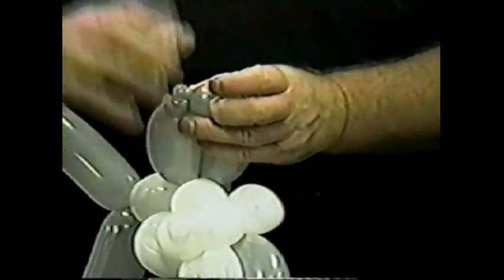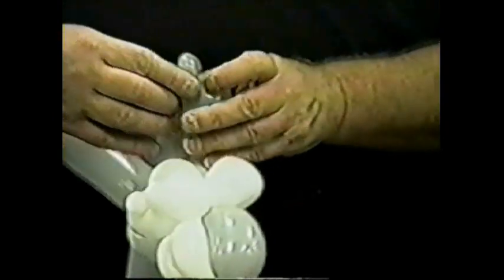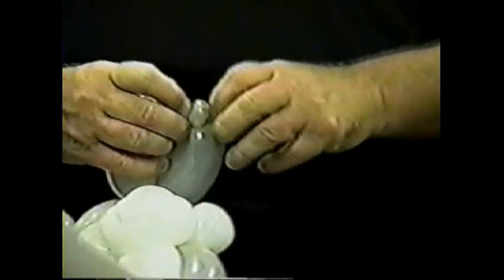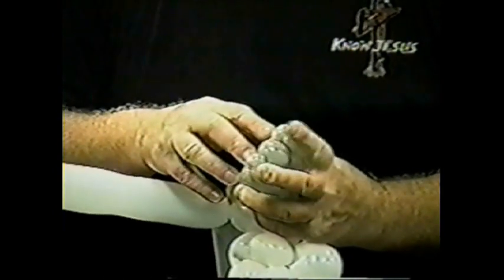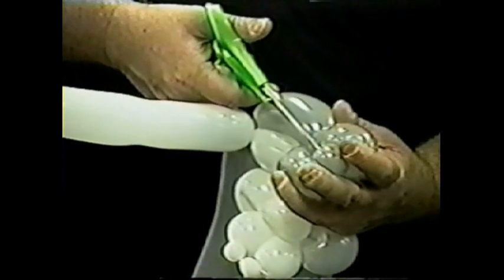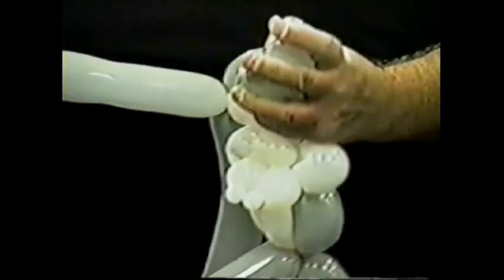Position them so you can push that bubble up and cause the balloon to split it, twisting it. If you ever see Mike Decker, thank him for this. Do the same with the other ear, twisting it, holding your middle finger and index finger on top of the ear twists that you split. Take your scissors — or fingernails, or whichever you use — and pop that bubble between the two, effectively giving him arms.